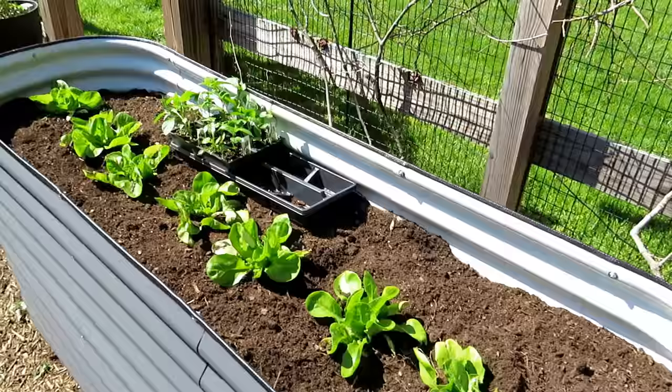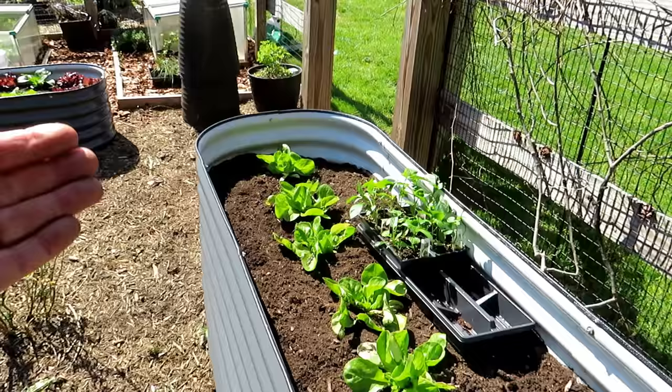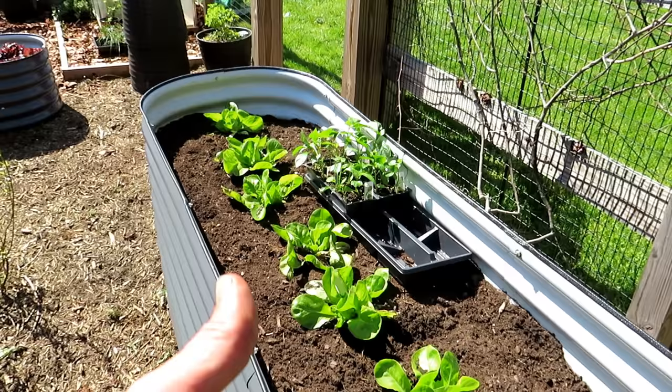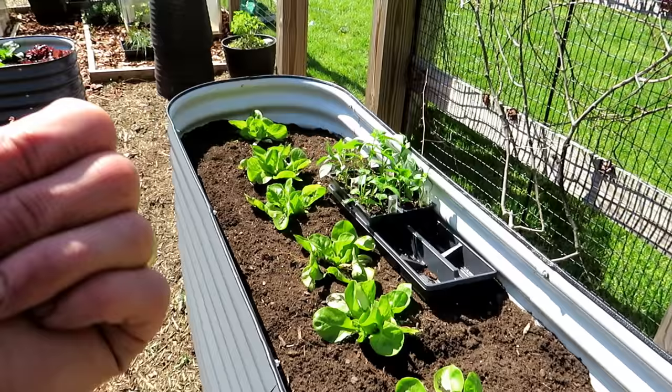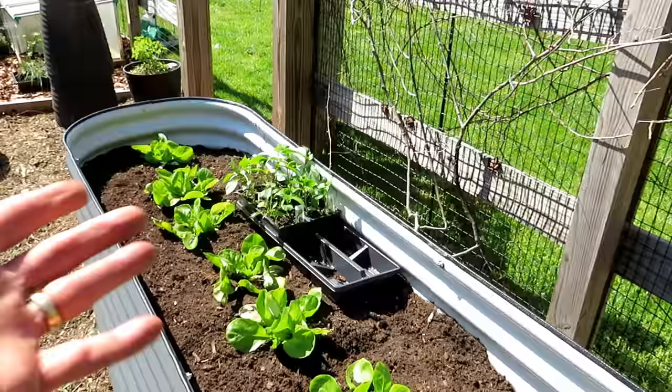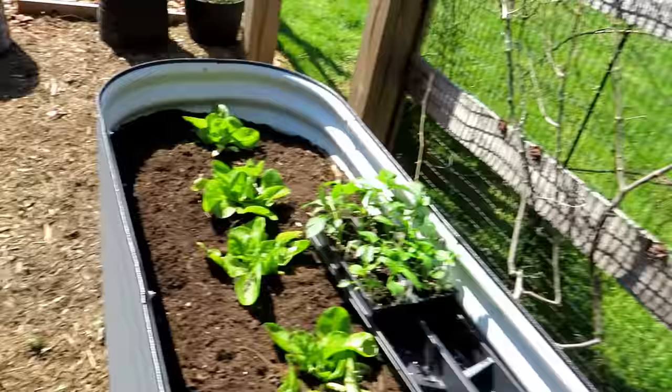When it comes to pepper plants, you can plant them a lot more closely together than you may have thought or been led to believe. I think we've been taught to give pepper plants more space than you actually need. What I'm doing here is putting in all bell peppers — purple, red, orange, green, yellow, and chocolate or brown. I think this is going to look really cool, almost like Christmas ball-like peppers, and it's going to be really colorful.